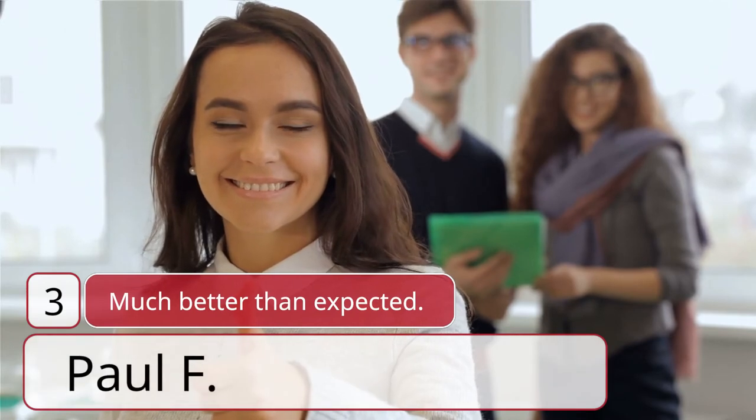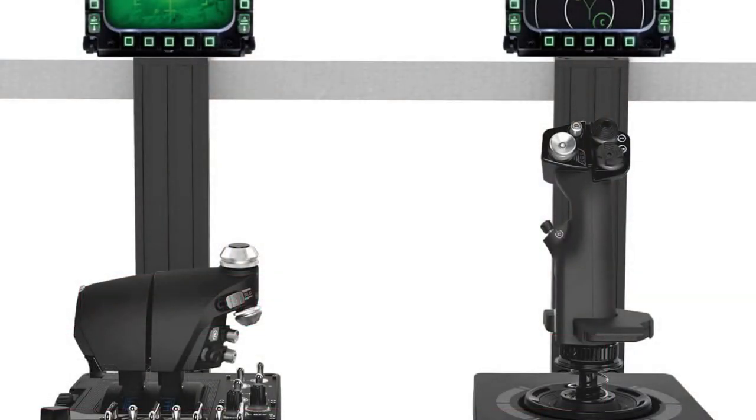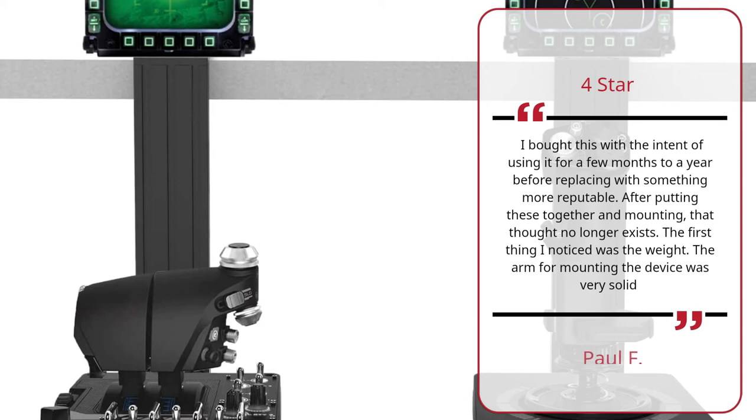Number 3: 'Much Better Than Expected' — Paul F., 4 stars. I bought this with the intent of using it for a few months to a year before replacing with something more reputable. After putting these together and mounting, that thought no longer exists. The first thing I noticed was the weight. The arm for mounting the device was very solid. — Paul F.